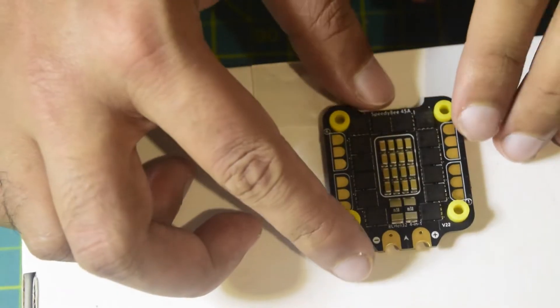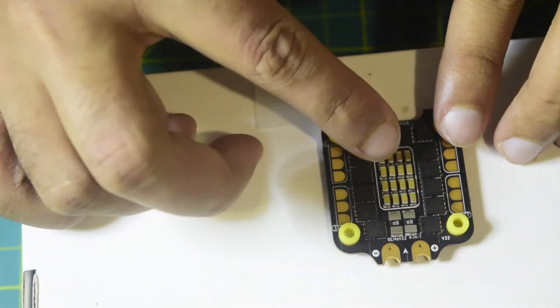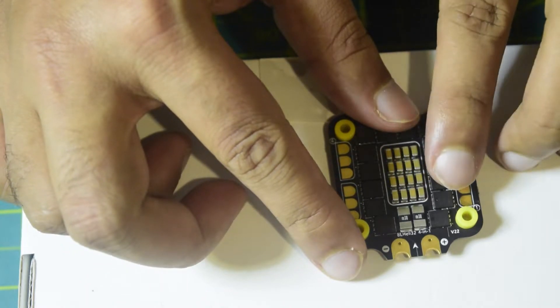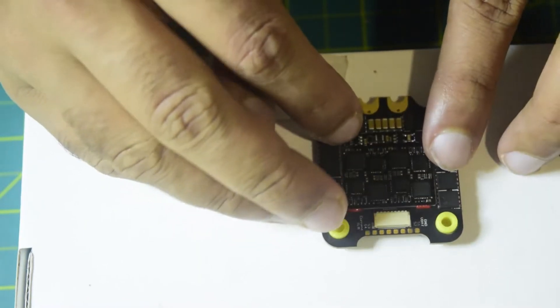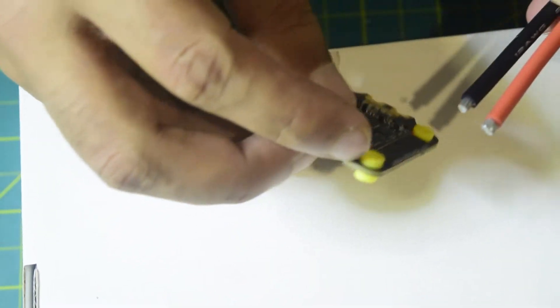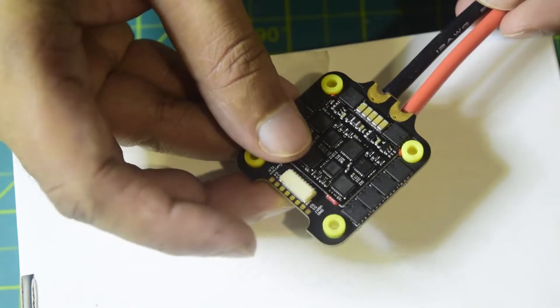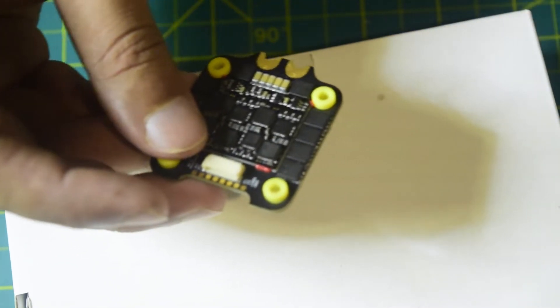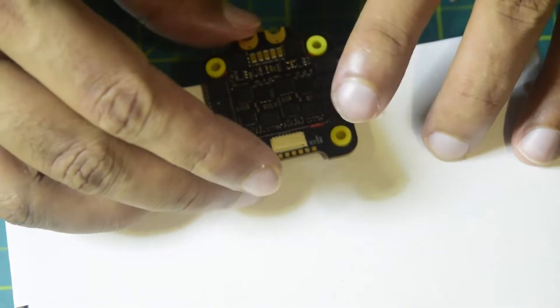I have planned to put this ESC face-down onto the bottom side of the drone, facing the base plate of the frame. The capacitor will be on the top and the wires I am going to install will go from the bottom side of the plate. That is how I am going to install it — let's quickly do that. First thing first, let's install the capacitor.